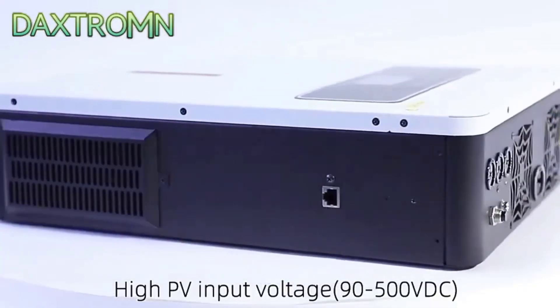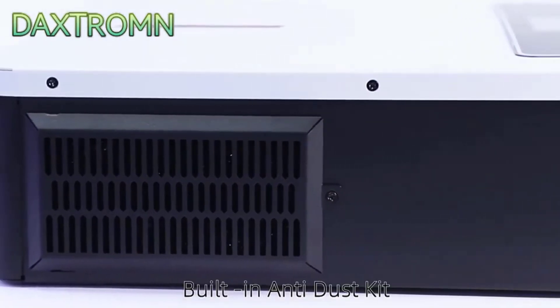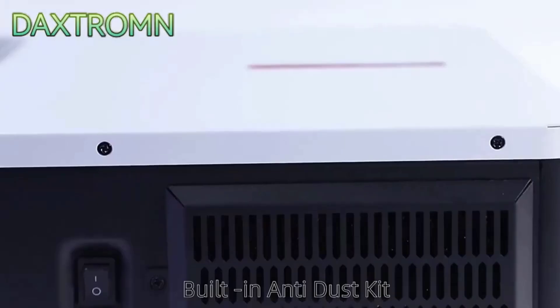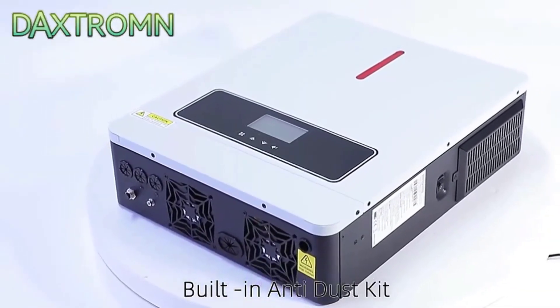With an output frequency of 50–60 Hz, the inverter is compatible with various electrical systems worldwide. During my usage, it has consistently provided stable and efficient power conversion. There are no high-concern chemicals used in its construction, which aligns with environmentally friendly practices.